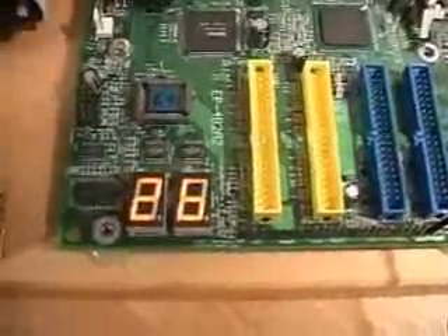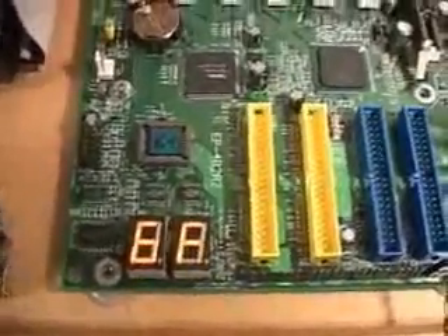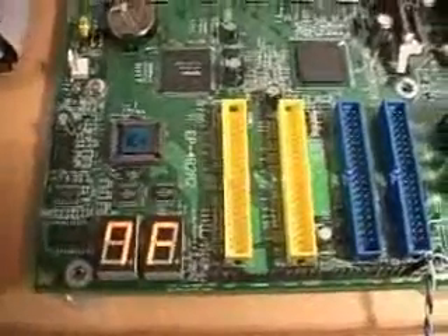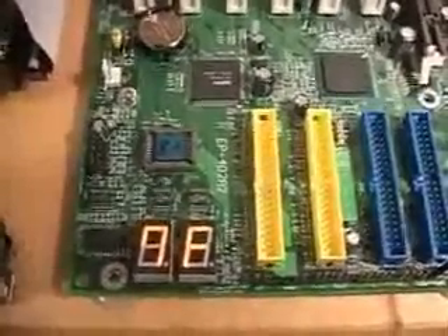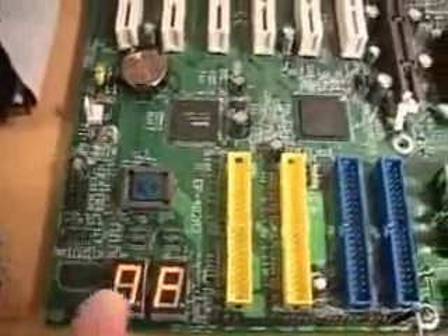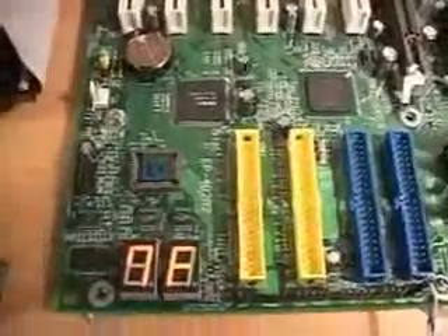Now of course I have no video card connected, I have no hard drives connected, and so on. So you're just going to see a lot of codes popping up here. If you have a problem, you can refer to the appendix in the manual and do some diagnostics to find the problem. Certainly a great idea to have on any motherboard for doing diagnostics.